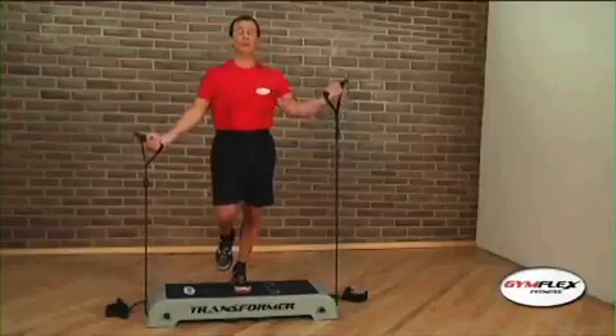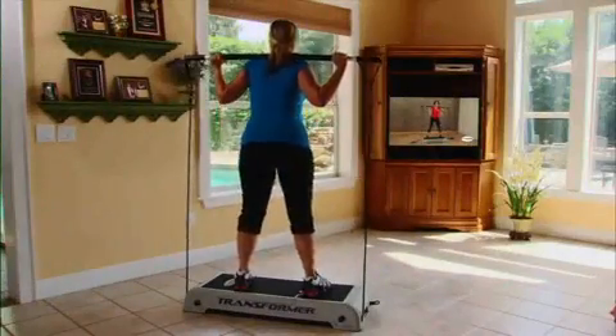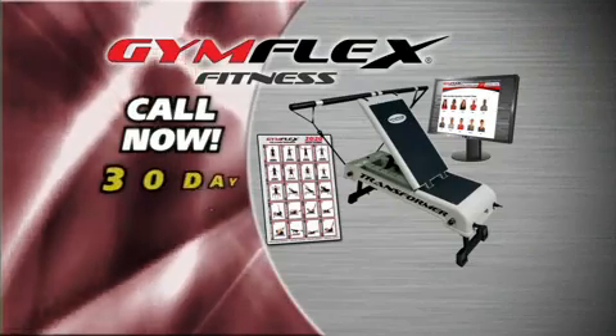Including a downloadable library of body-specific classes, routines, motivational content, and workout music — keeping it fresh and exciting so you stay on track.